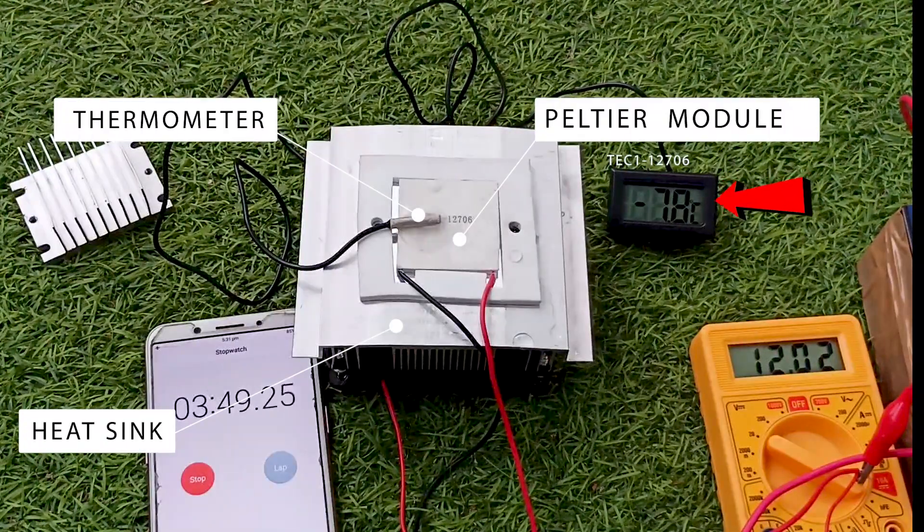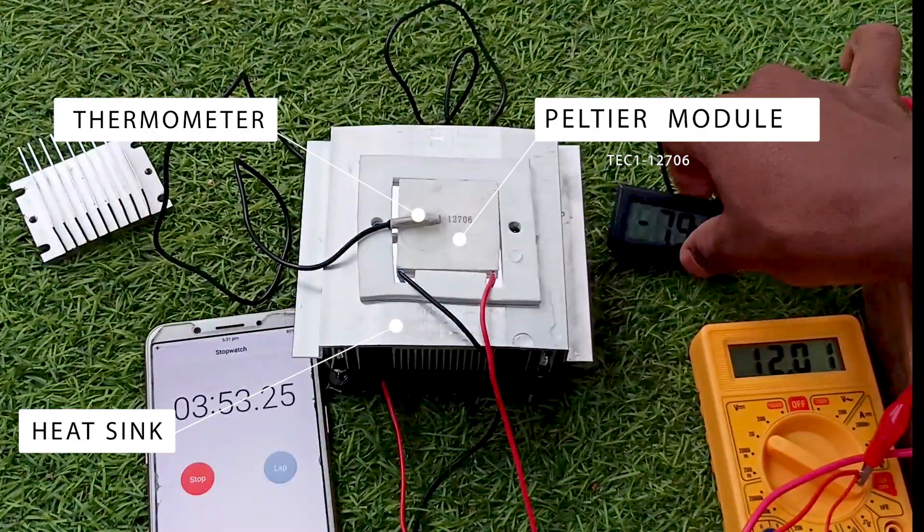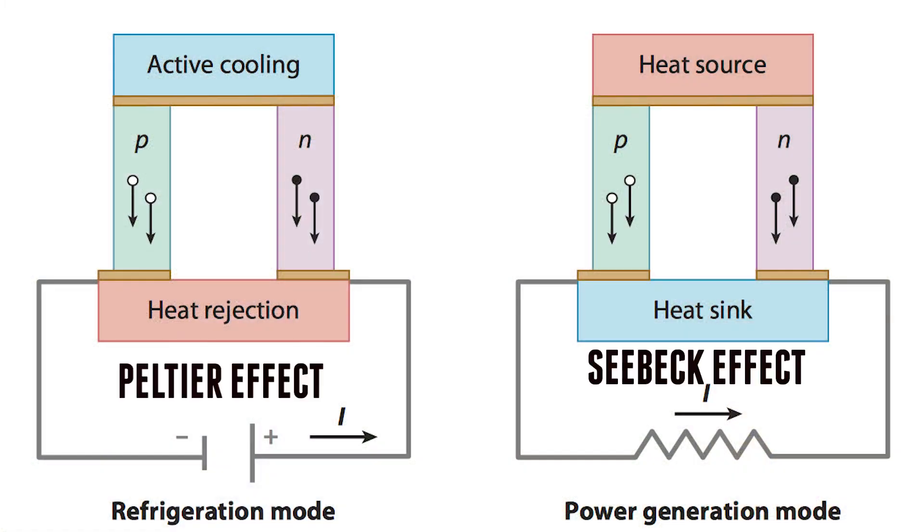Interestingly, you can also generate electricity with the same process — heat on one side and cool down the other side and it will generate electricity. That works on the Seebeck effect. More on that later; let's stick to this project.